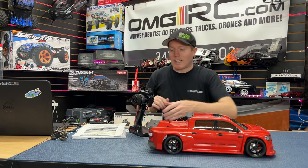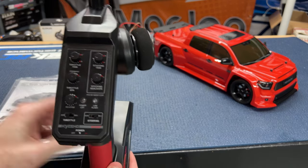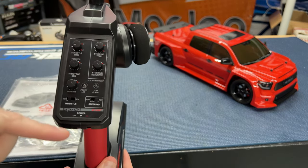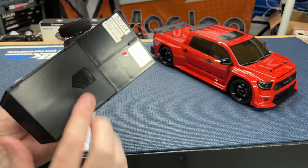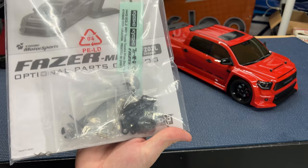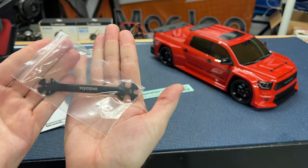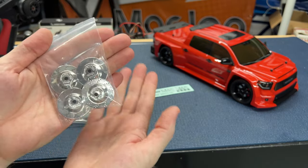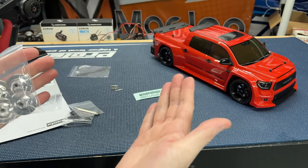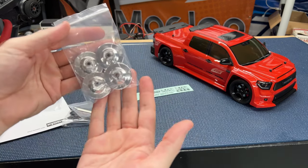Let me show you a bit more detail and the other stuff that comes with it. For the radio itself, we've got all different little settings plus an on/off switch, four double-A's at the bottom, all the instructions, and some tools. We get some stickers, and Kyosho vent brake rotors — these offset spacers can make the vehicle wider, going from 190mm to 200mm.